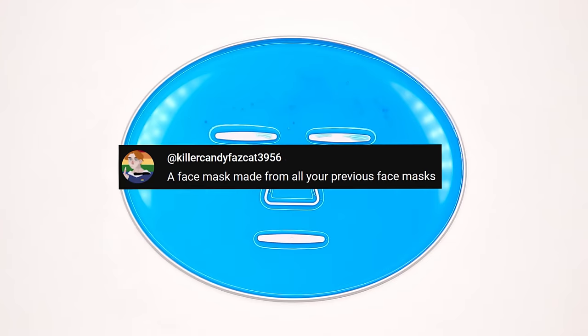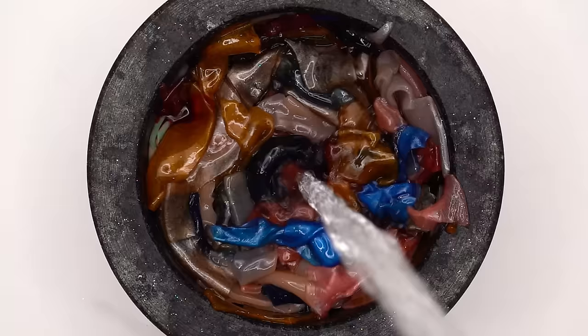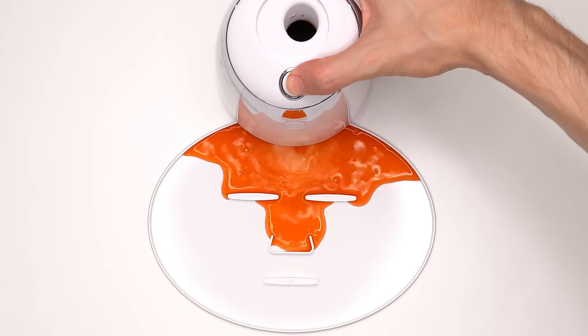Someone said to make a face mask from all my previous face masks — okay, that's going to be 19 masks. I'm not gonna lie, that was actually really satisfying. Bubbles, suck it up, inject the face mask, add the peptide, turn it on and dispense. I really used all my masks for this.